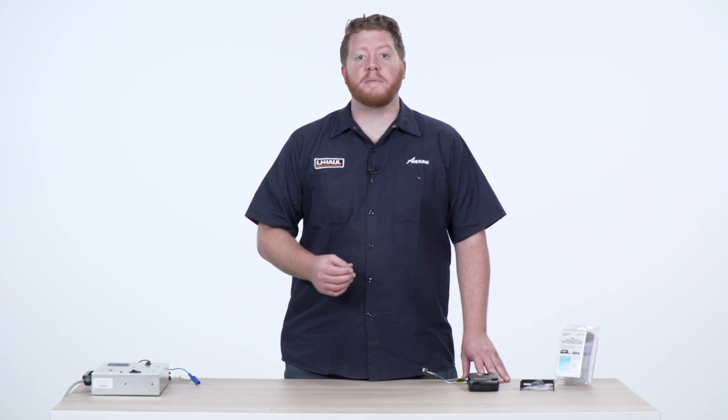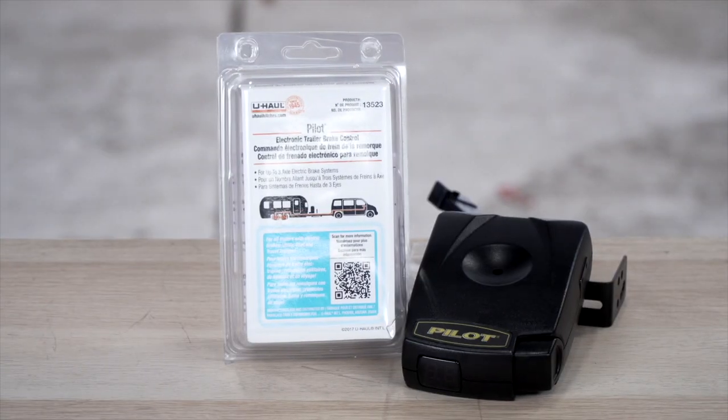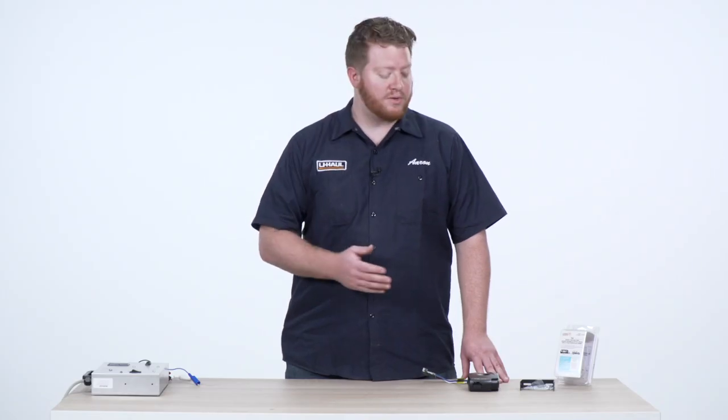Hey, what's up you guys? If you have brakes on your trailer, you have to have a brake controller installed on your vehicle to be able to activate those brakes. So we're going to review and demo the Pilot electronic brake controller that you can get at U-Haul. Let's go ahead and take a closer look.